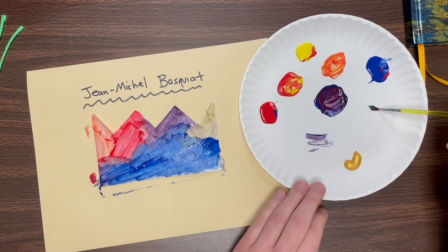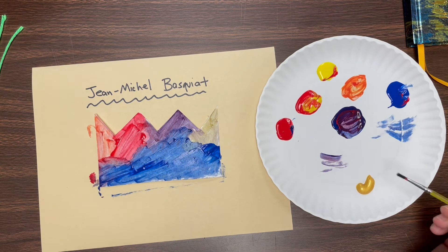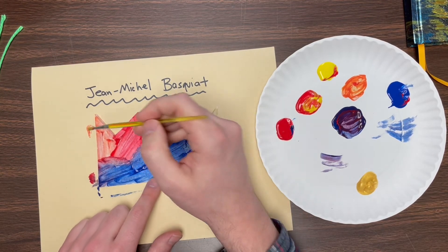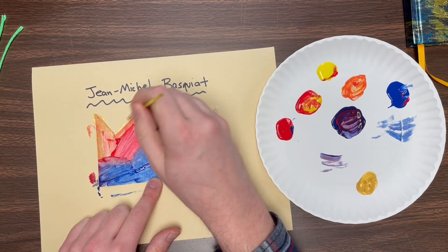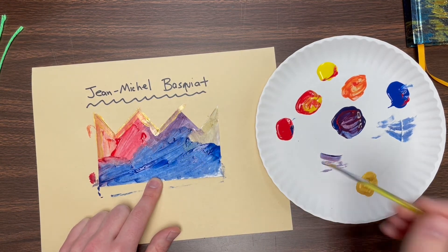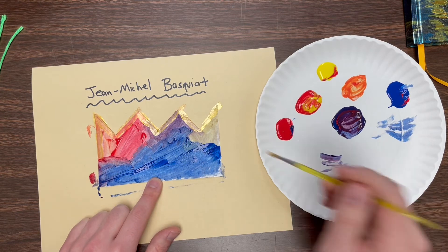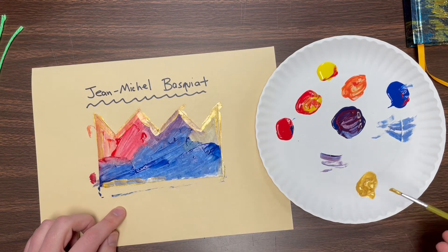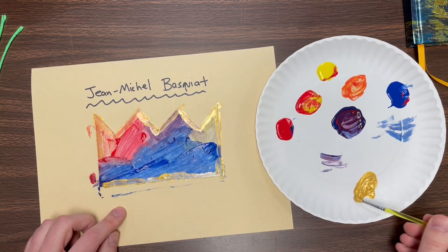Now the final thing I'm going to do is wipe away any extra paint off my brush and use the gold. Since it is a crown, we want it to be like we're royalty. So I'm going to add this gold all the way around the edge of my crown. Some places the paint might still be a little wet so we may not see it totally, and that's fine — we just want to give it a nice little gold accent to make it more regal and royal. If you glob a whole bunch on your brush and put it on there, it should show up a little easier.